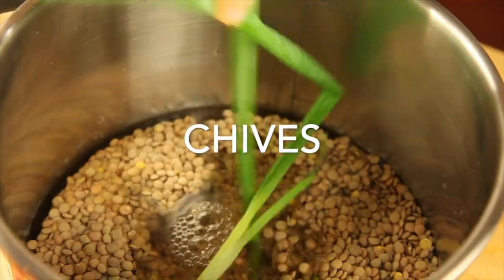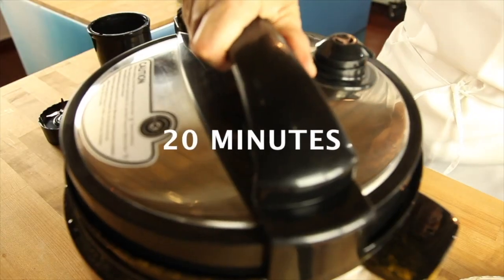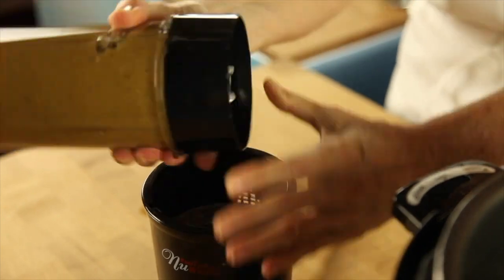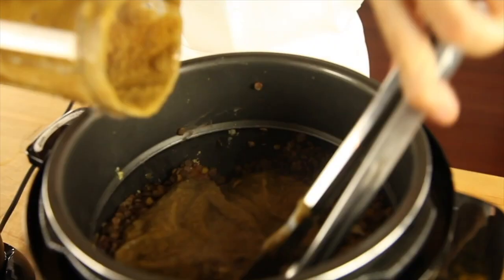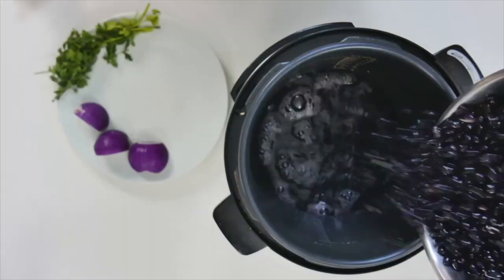With lentils we do the same as with red beans — we add all of those vegetables, and 20 minutes later we blend all of the vegetables, mix, and we are done.